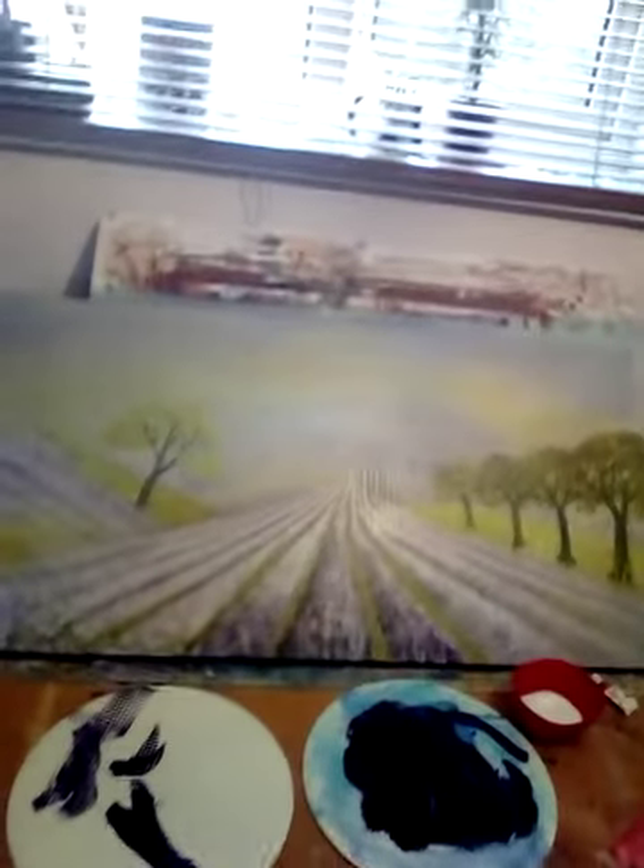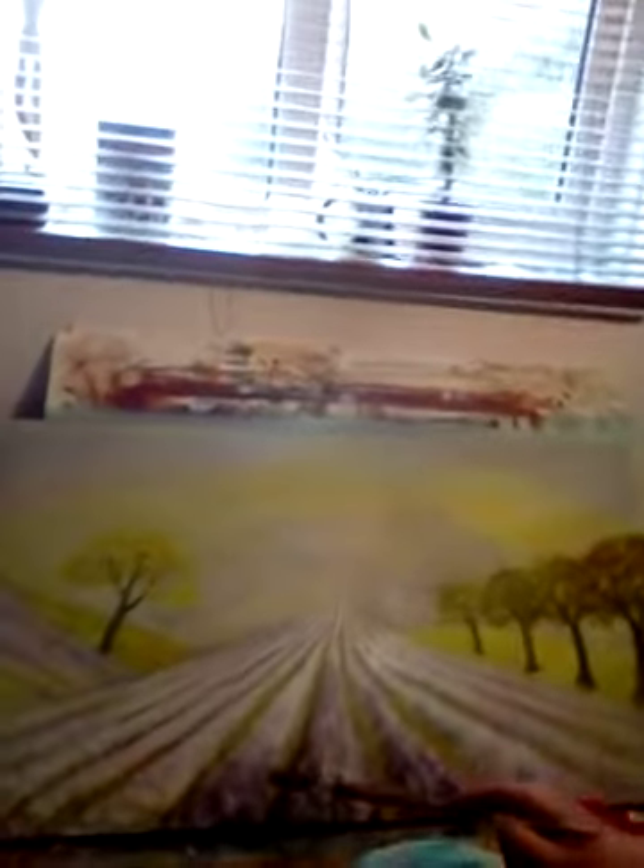I'm a watercolourist mainly, but I've recently started painting in acrylics and working bigger because it lends itself better to acrylic — working big, I mean. This is the painting that I'm working on. It's a lavender field.